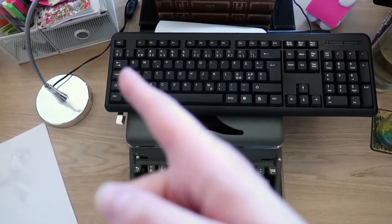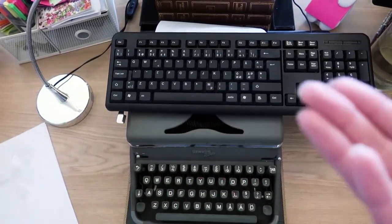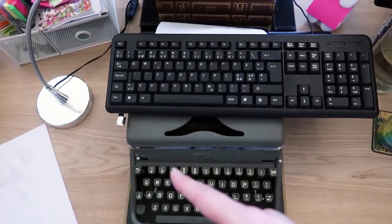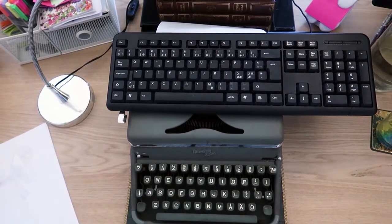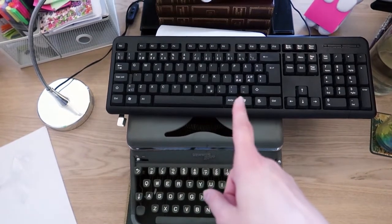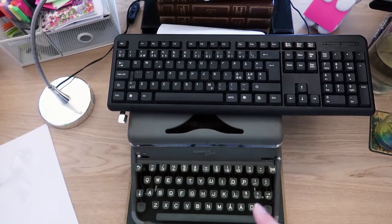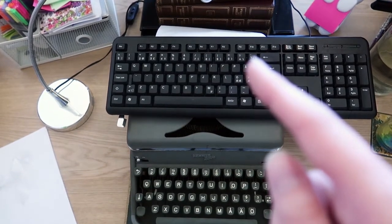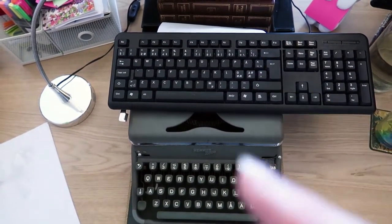Going back to the keyboard: on the number two key we have the quotation mark. I use that a lot, and that is on the two on the typewriter as well, which is great. But then there start to be more irregularities — the three usually has the hashtag or number sign and the pound sign, whereas this one has a slash. I think the symbols I need most for my writing are quotation marks, which are where they're supposed to be, and the period and comma, which are found down here on a computer keyboard and are found over here on the typewriter — up one row from where I'm used to them being. The quotation mark, which is normally on the plus sign next to the zero, is instead found here on the same key as the comma.